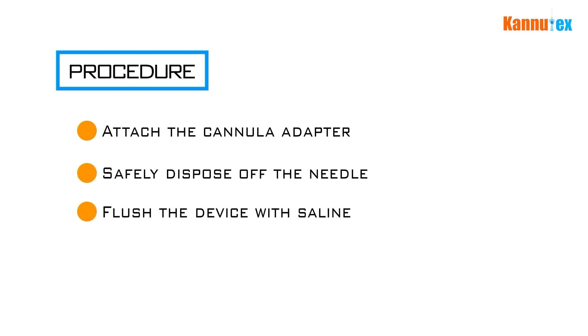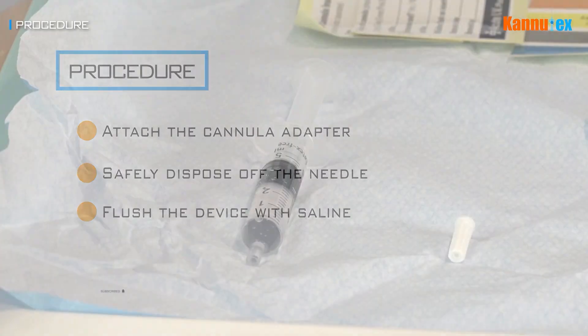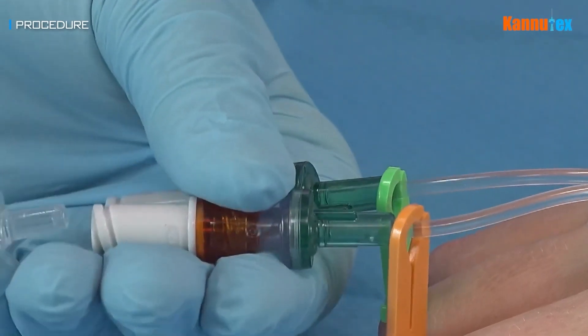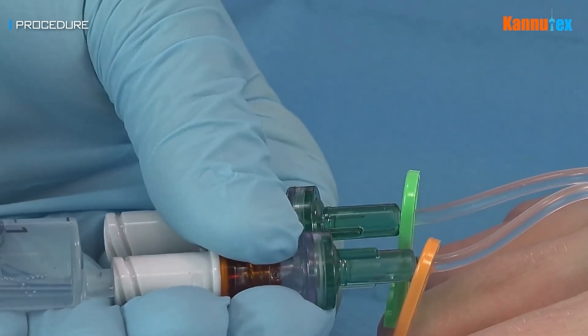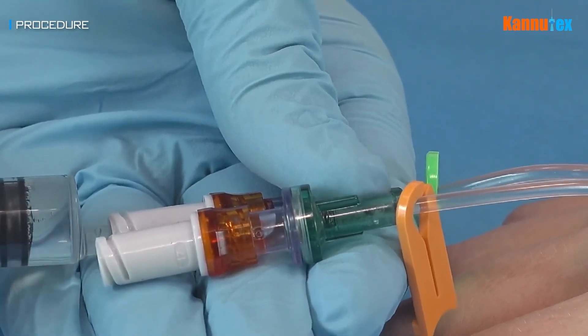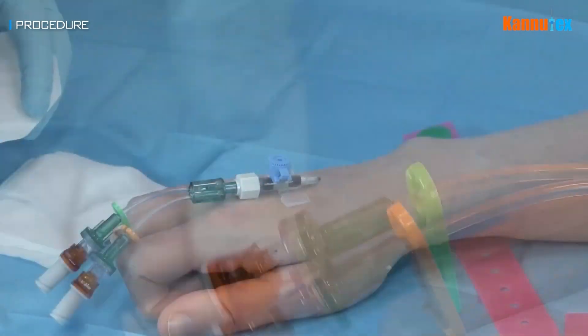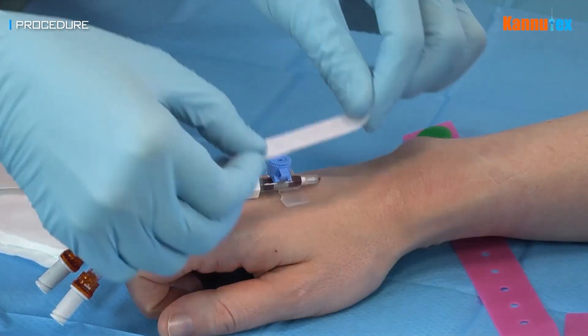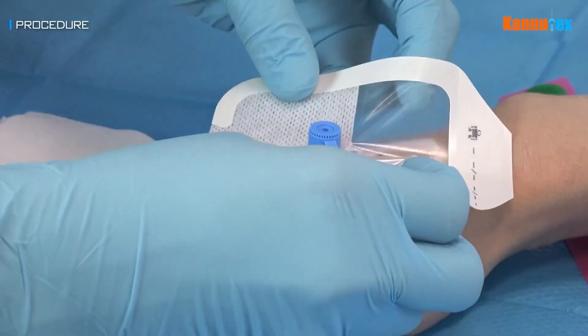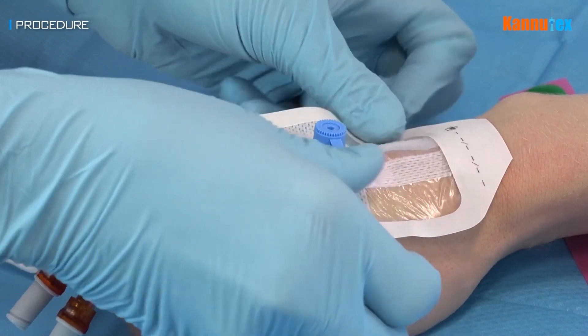Flush the device with a sterile saline solution. While doing so, check with the patient if they experience any discomfort and that there is no swelling around the cannula, as this would indicate the cannula is sitting outside of the lumen of the vein and would need to be removed. If the cannula flushes satisfactorily, secure it with adhesive strips before applying a transparent dressing. Additionally, apply an adhesive label with the date of cannula insertion written on it.